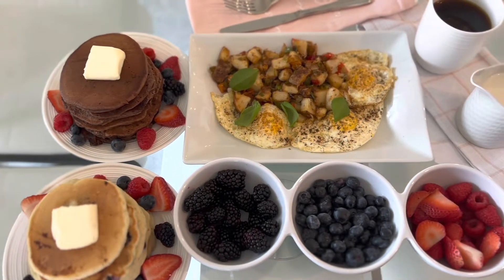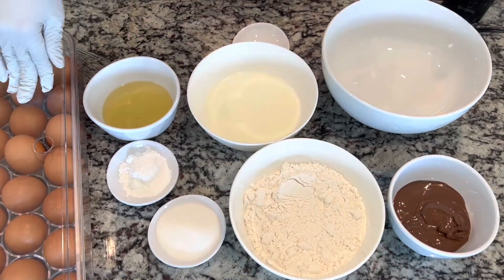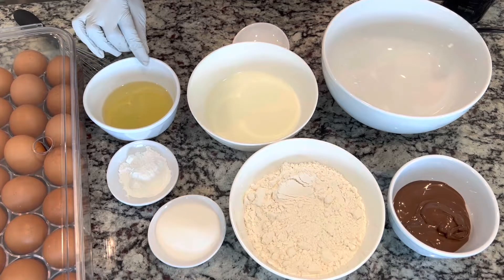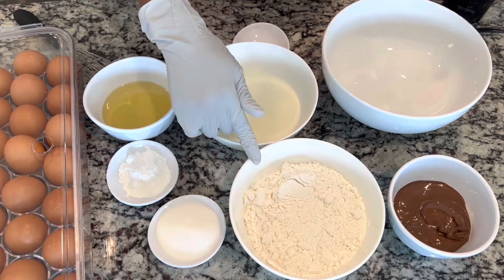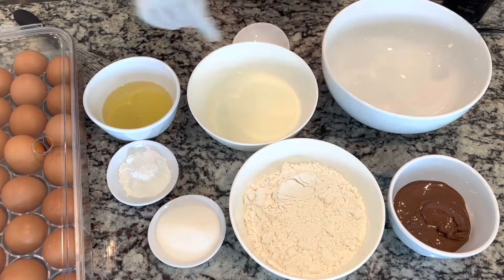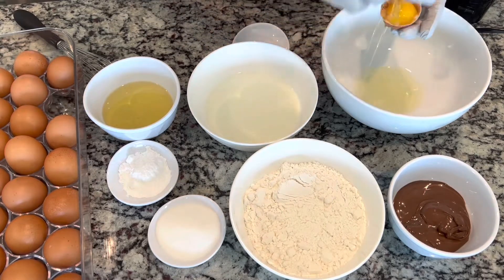Hi everybody, today we're going to be making breakfast. We're going to start with the pancake. First we need two eggs, quarter cup of vegetable oil, four teaspoons of baking powder, three tablespoons of white sugar, one and a half cups of all-purpose flour, one cup of milk, and we're going to need Nutella — I have three tablespoons of Nutella for our pancake today.